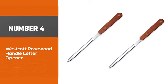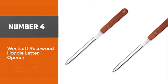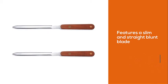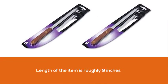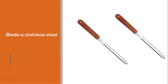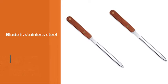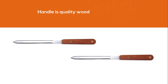Number 4, Westcott Rosewood Handle Letter Opener. This design is different from the previous ones. It features a slim and straight blunt blade and a slim wooden handle. The length of the item is roughly 9 inches. The blade is stainless steel, and the handle is quality wood, and the design looks just perfect. If you have a wooden workbench, it will most definitely look great lying there. The blade comes rather dull, and you can use it as it is, though you should know that the dull blade will slow you down.